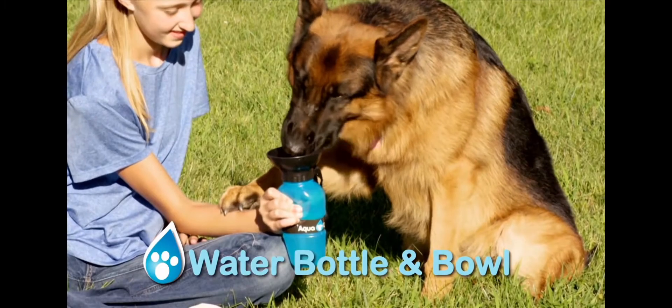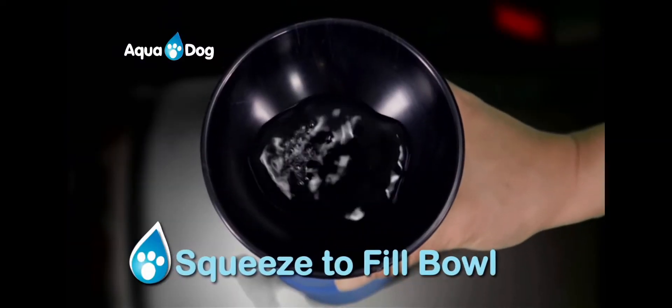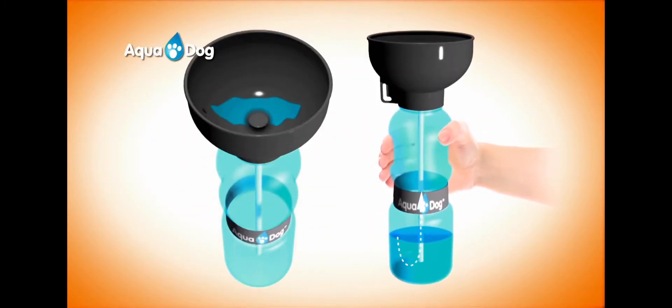Simply fill the Aquadog bowl before your trip. When your puppy's thirsty, just squeeze to fill the attached bowl and watch as they easily drink from it. It's the far-and-away easiest way to make sure your dog will never be thirsty again.